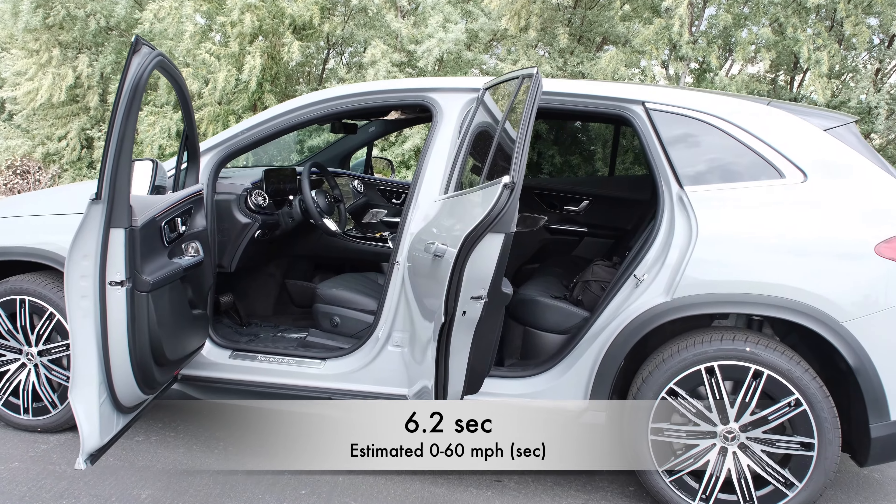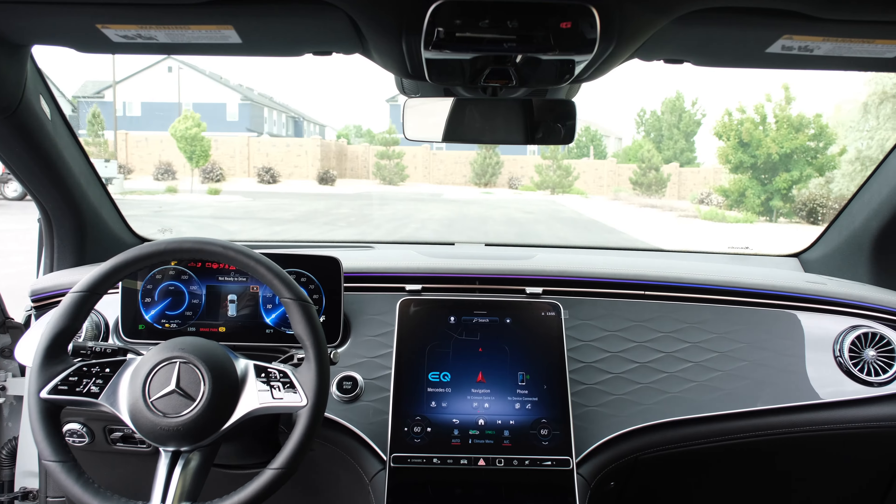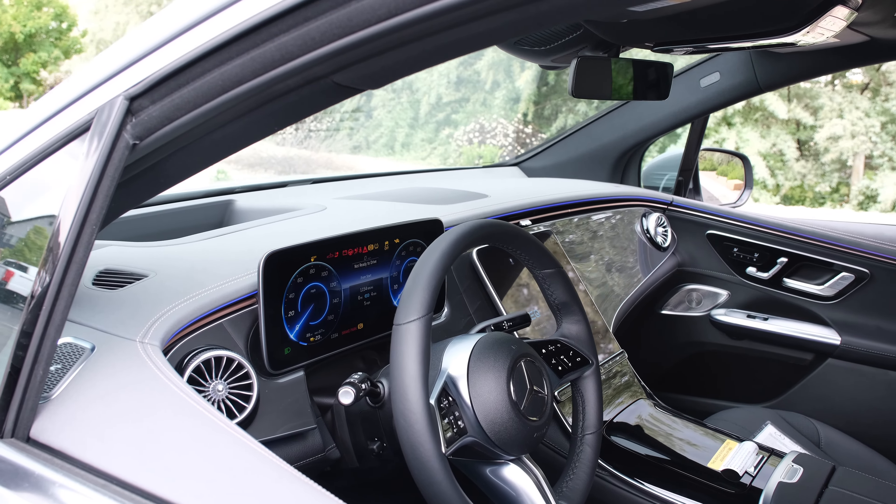Estimated top speed is 130 miles per hour. The main competitors for this EQE 350 are the BMW iX SUV and the Audi e-tron SUV. Let's go for a drive.